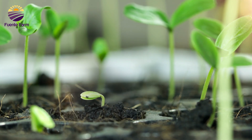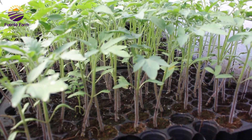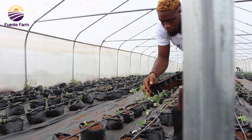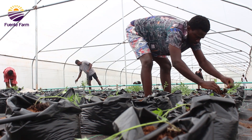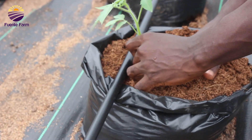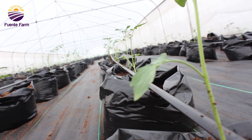Hey there, future agripreneurs! We are so excited to share the incredible journey of our tomato and bell pepper seedlings as they take their first steps into adulthood. Today we embark on a significant milestone in our greenhouse project, because our little tomato and bell pepper seedlings have outgrown their nursery pots and are ready to spread their roots in a more spacious and nurturing environment. These guys are no more small boys!